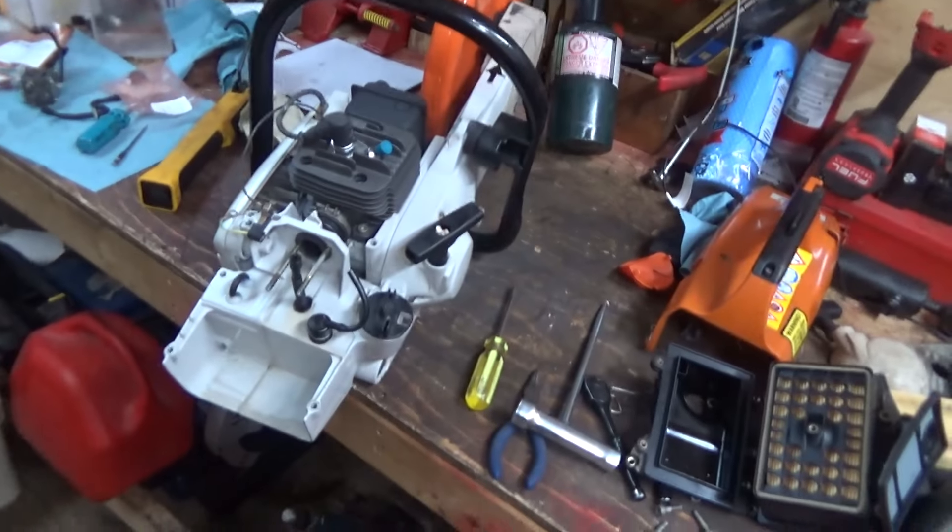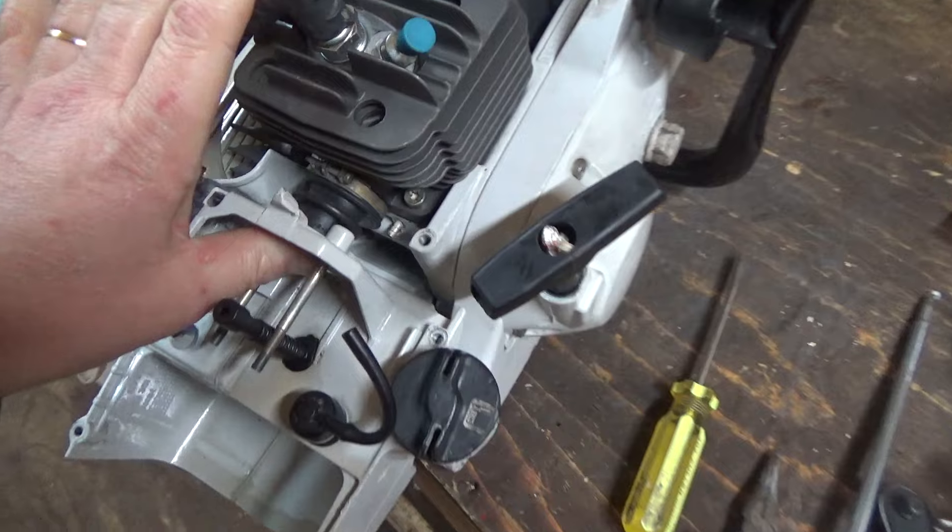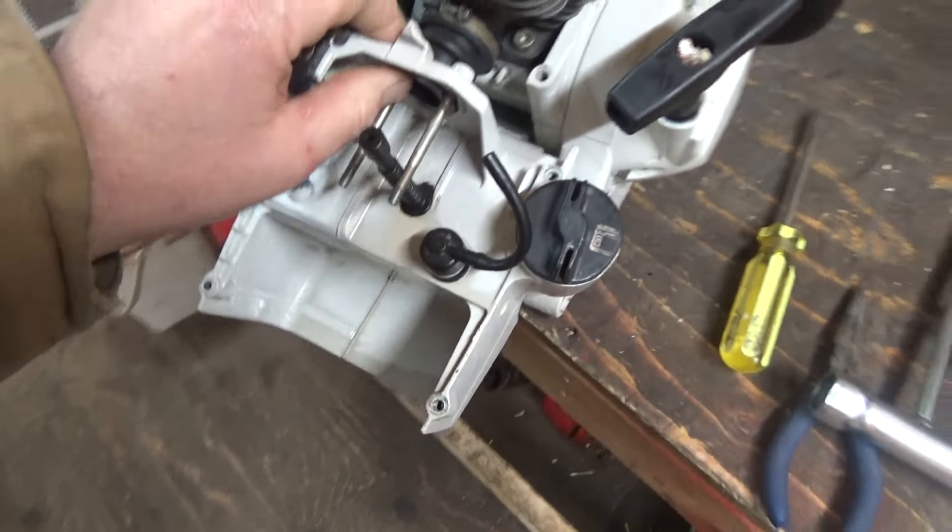Well, good day, Tubes. How's she going? Pretty good here. So we're still working on this saw. We're going to do another video on it. I'm kind of getting tired of working on the saw, to be 100% honest, but you know.